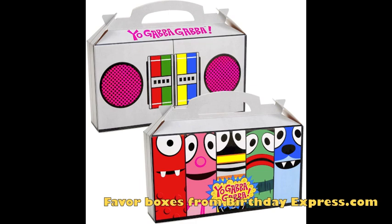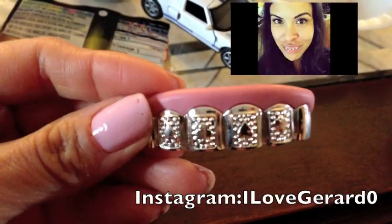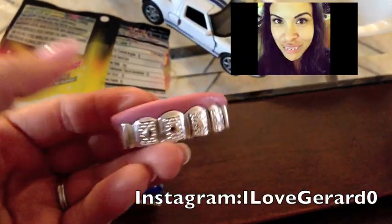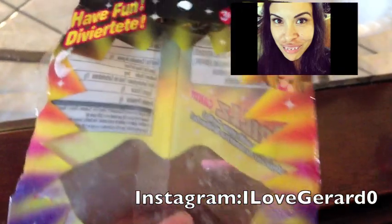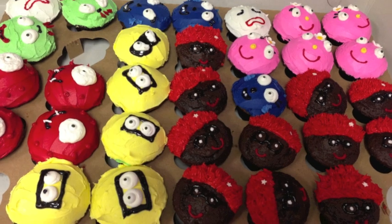They're the Yo Gabba Gabba boom boxes. I also found these cute candies — I posted myself wearing them on Instagram. You put them in your mouth and they're like grills; this one's already almost gone because it's been eaten.